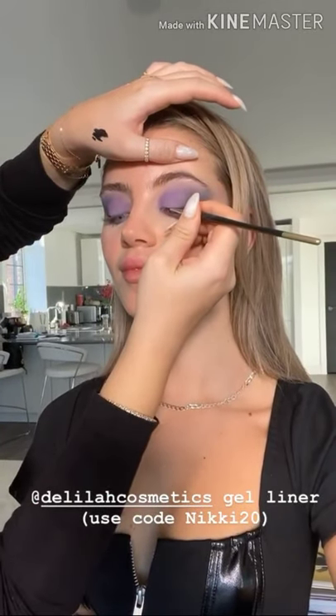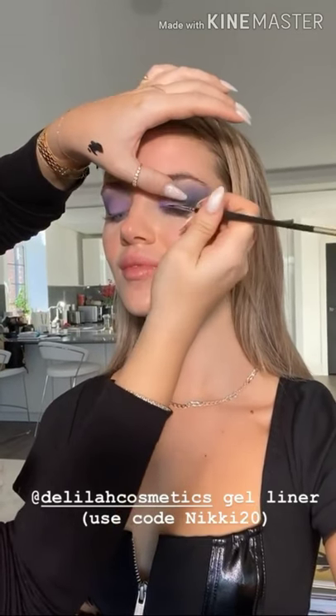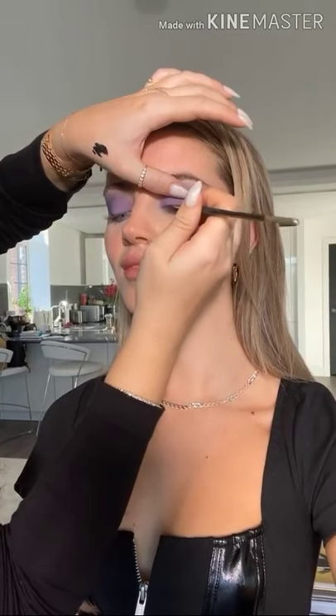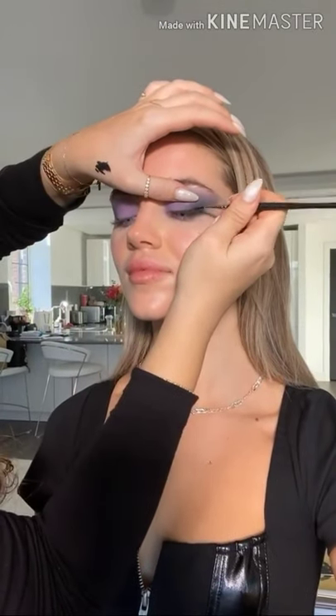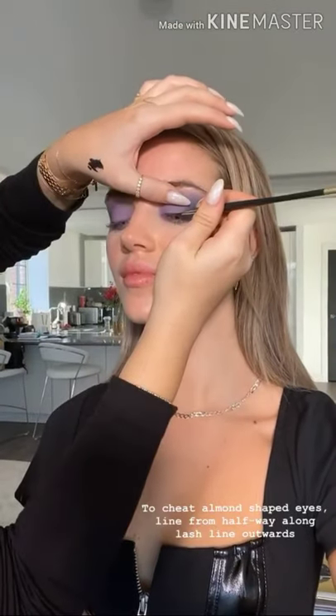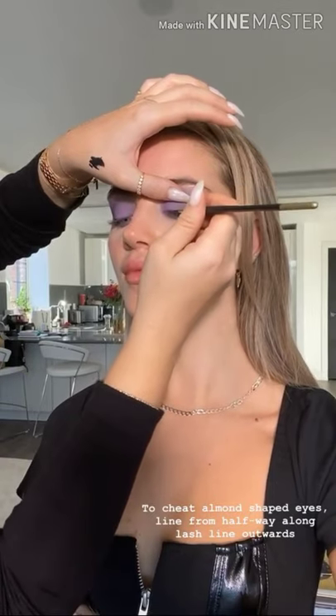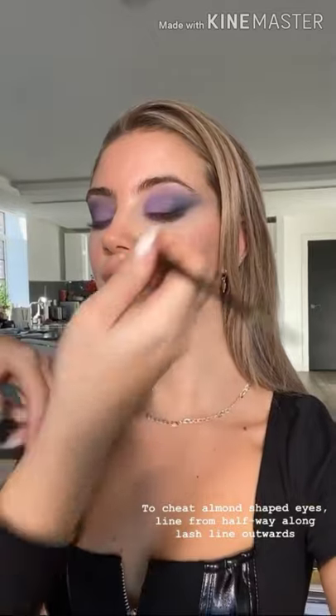I'm going to line the eyes now using DELINER gel liner. I always prefer to do liner on eyes that are open and looking down because you get a smoother surface. I'm keeping the liner really close to the lash line in the inner part of the eye and getting slightly thicker in the outer part. A tip: if you've got almond-shaped eyes you can line all the way along the lash line, whereas if you have rounder eyes you might want to keep your liner just from halfway.